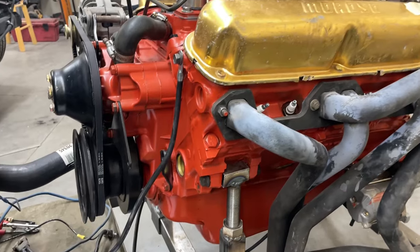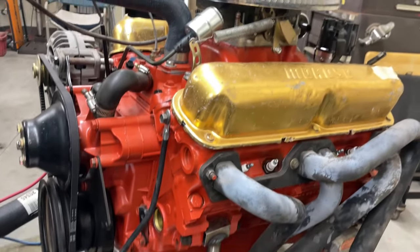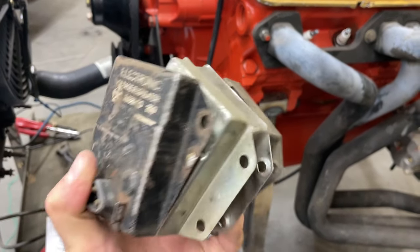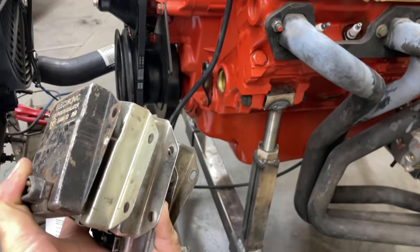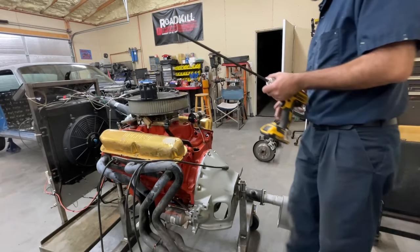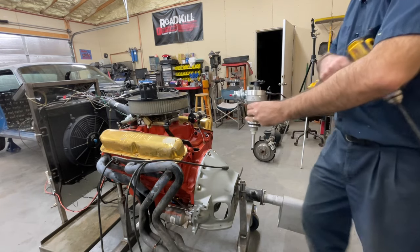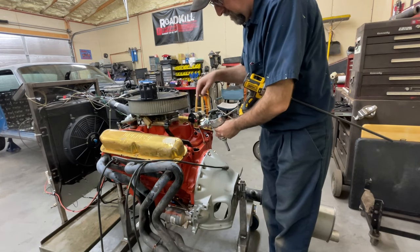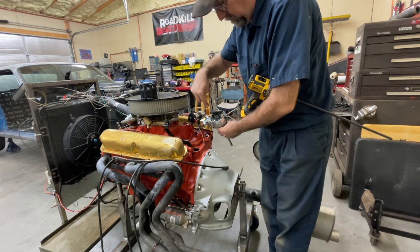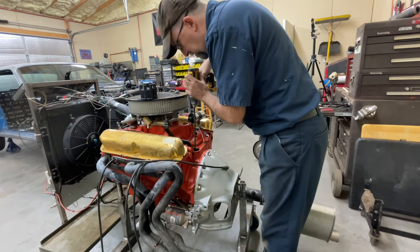Once I get this thing up and running, not only can I test the engine — get it up to temperature, make sure it's not leaking, make sure I've got oil pressure, all that good stuff — but I can also test all these other components and make sure the alternator is charging with each one of them. If they're bad I'll junk them; if they're good I'll throw them back in the box. Time to prime the oil pump. One of the tricks I learned: if you want to know which way to turn it, point at the vacuum canister and it goes that way — clockwise.